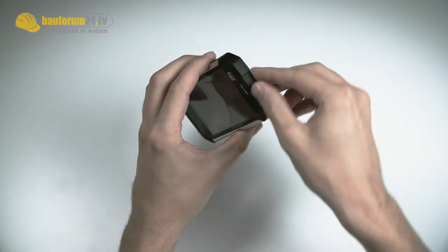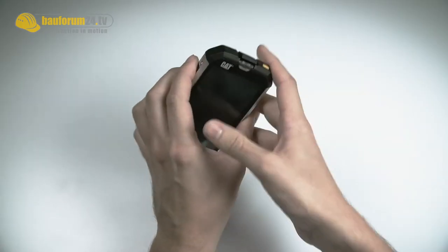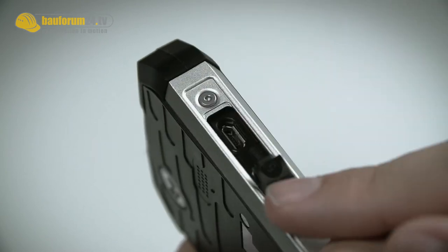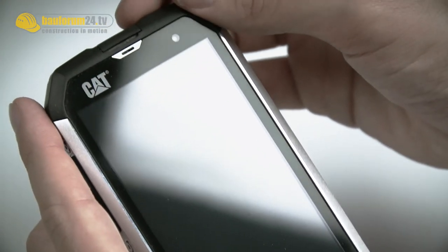Further we still have these easy rubbers, which should provide protection from water or dust getting into the phone. And then the most important thing — how does it work when it's on?